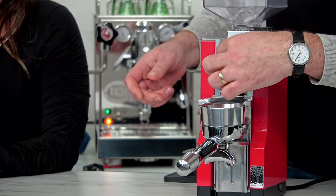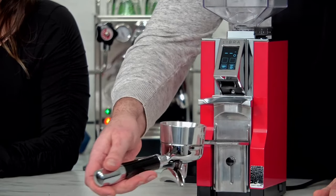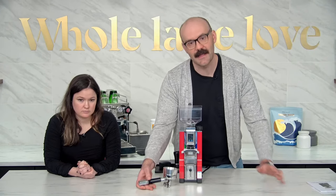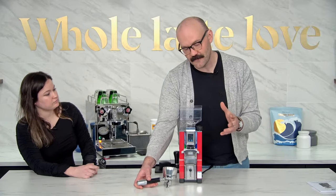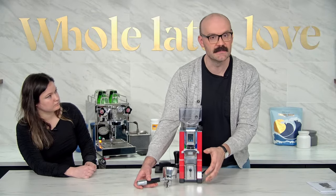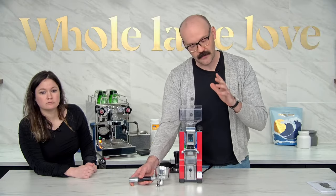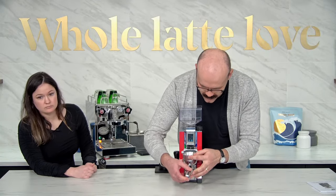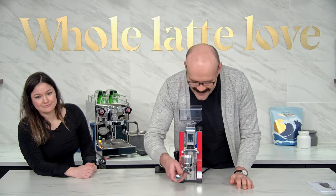You still need to have the filter holder in there. So you're going to see that 'FH' and that means filter holder — it means it didn't have time to zero out properly. So the best thing to do if you see the FH: first, check and make sure you're nice and snug. Second, take it out, let it sit for maybe five seconds, and then put it back in. Be patient with it.